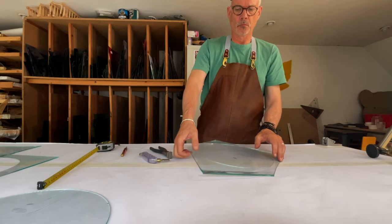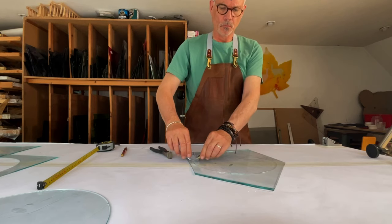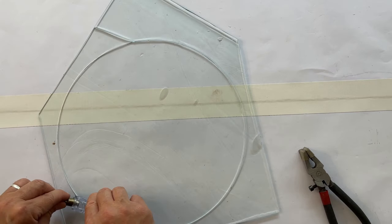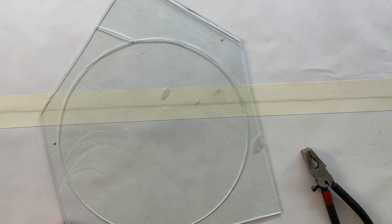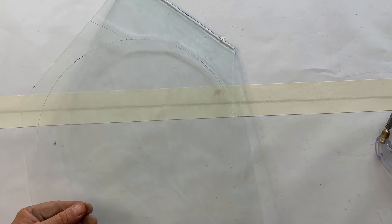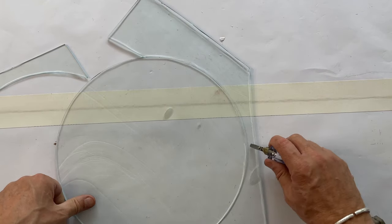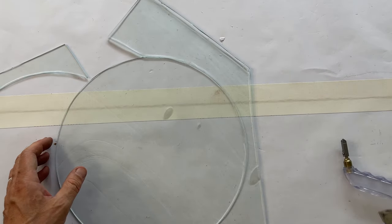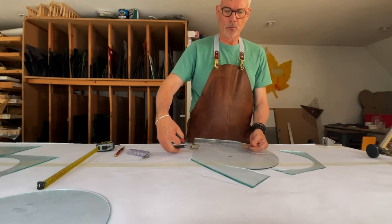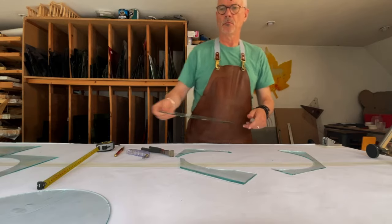You then turn the glass over and do the same thing on the other side, applying pressure to release the circle from the surrounding glass. It just begins to crack easily. Then we make a few additional score lines to release the remaining pieces of glass, and we use our running pliers — it's a safe way of breaking glass open and revealing the circular piece underneath. If you're not confident in breaking glass, this is a safer method, though slightly longer.